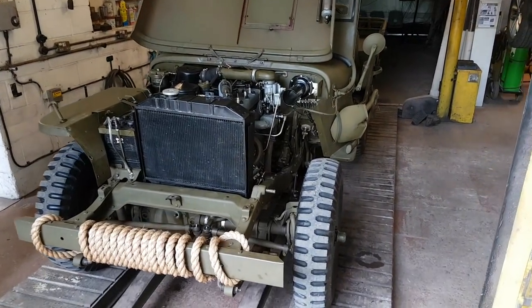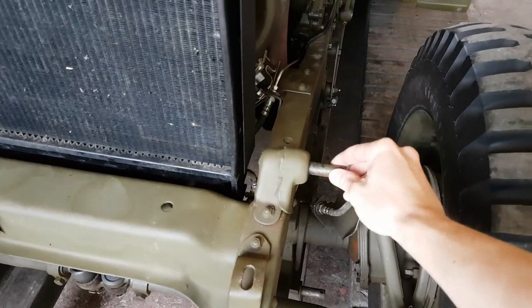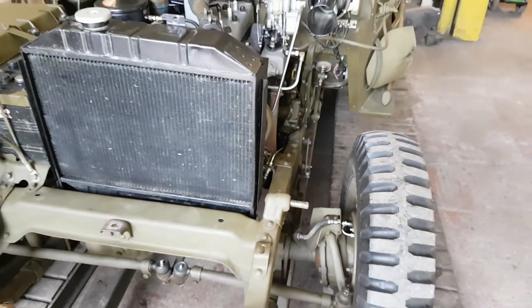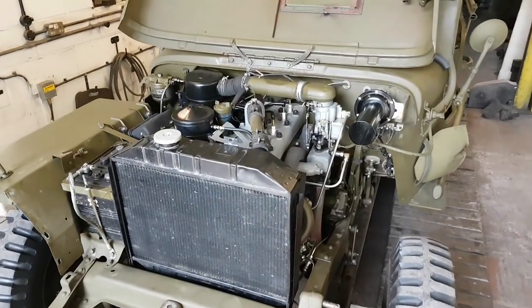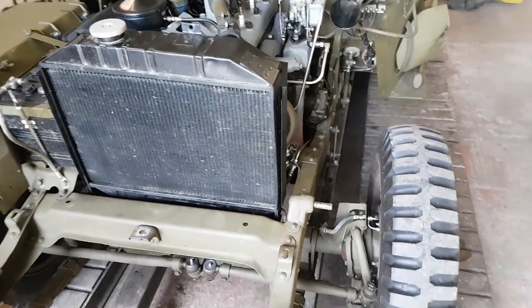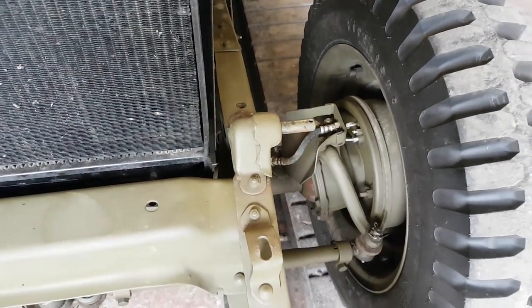We're going to work on this shock mount which we talked about previously — it's loose here. I've got the fender off and the grill, which is easy, and the radiator comes off with two nine-sixteenths bolts in the bottom. We'll just let it cool down and drain it to give us better access. What we're going to be doing is a weld repair here.